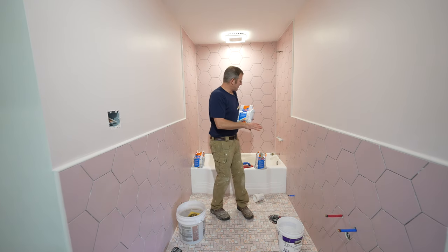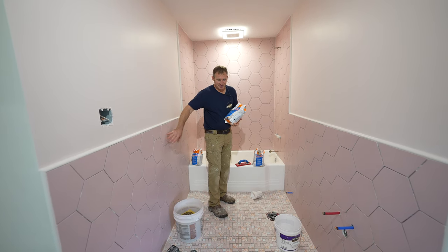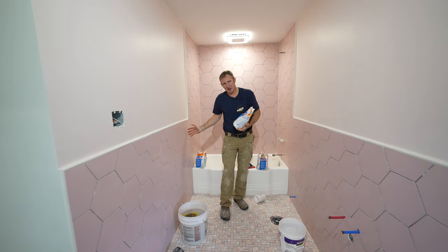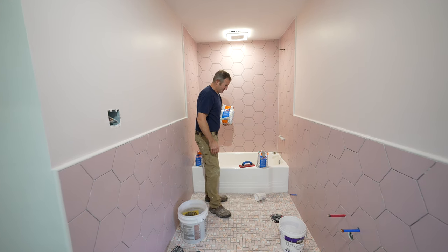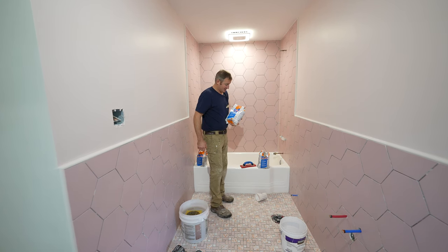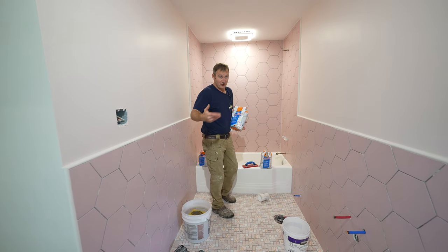I'm going one bag at a time. I recommend doing the walls first and then the floor last, because you don't want to be working over a newly grouted floor when you're doing the walls. Sometimes it makes sense to grout the floor the night before, cover it over, and then do the walls. We'll get as far as we can, remove it, and then mix the second bag.